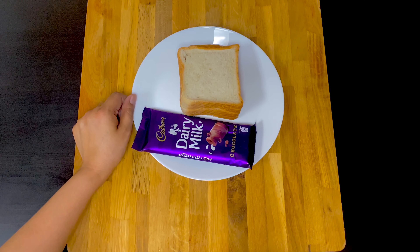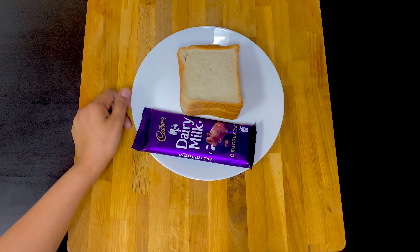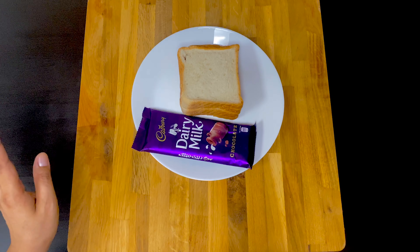Hello everyone! Welcome to Shidla's Logs! Today we are going to eat bread and chocolate and a snack.